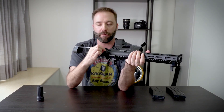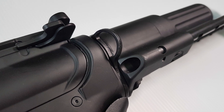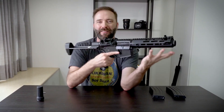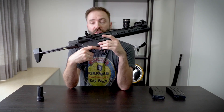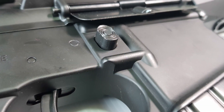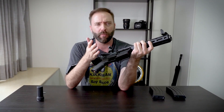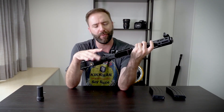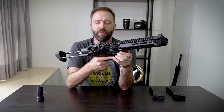Moving on, there's a sling attachment point on one side — mainly set up for righties. The fire selector is also on the left thumb side, confirming it's a righty gun. The mag release is oversized — huge, sticks out really far. But in the box they include a normal-sized one as well, so you get both options: the extended one and a standard mag release.